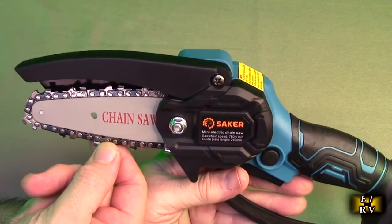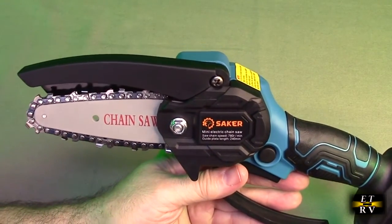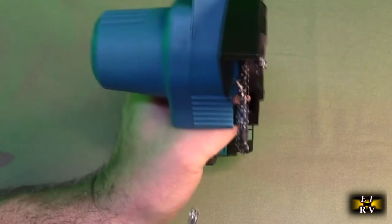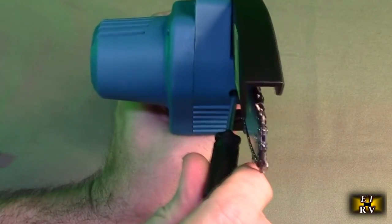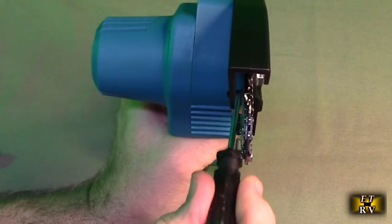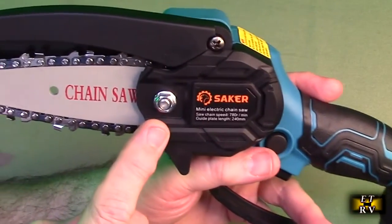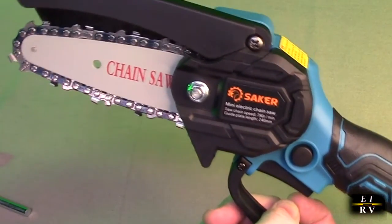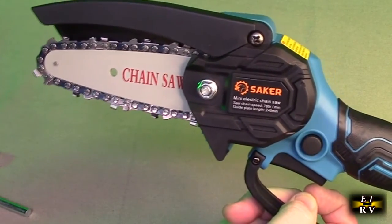There's about a 3.5 millimeter gap on the chain, which is totally normal. If you need to adjust it, you can use the wrench to tighten or loosen, and there's a tensioning screw where a Phillips head goes in — clockwise tightens the chain, counterclockwise loosens it. Run some oil on it every time you use it and it'll keep running smoothly.